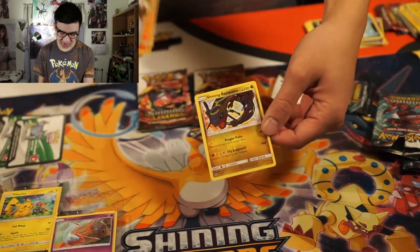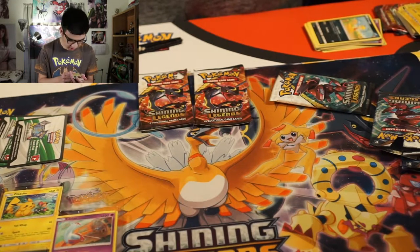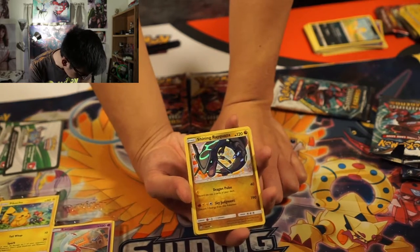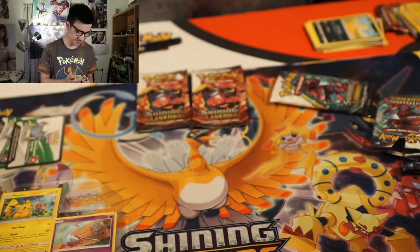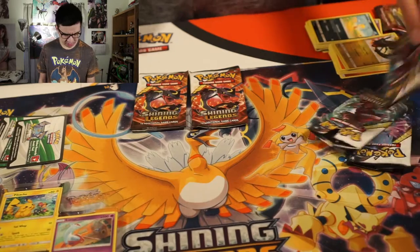And... a Shining Rayquaza! This is a beast. I like this. Okay, this is awesome. I'm very happy about this — the texture on it just looks amazing. I am super happy. I got a Shiny card out of this set, or at least from this tin, this treasure chest, whatever we call it. I am super happy about that. Oh my goodness — Shining Rayquaza! That came in the Genesect pack.